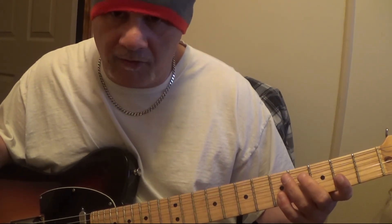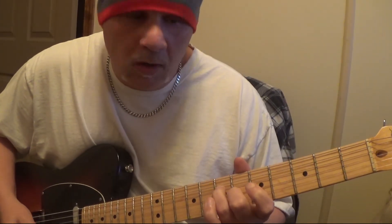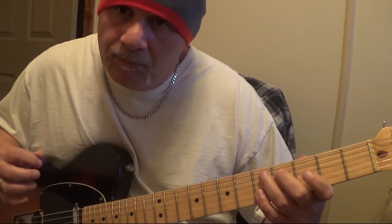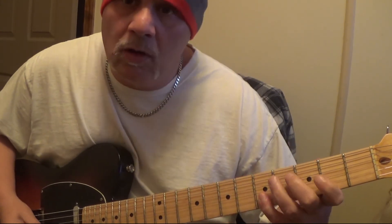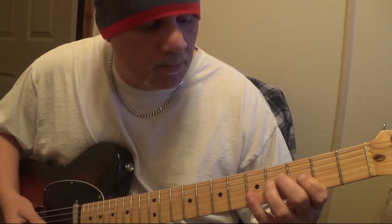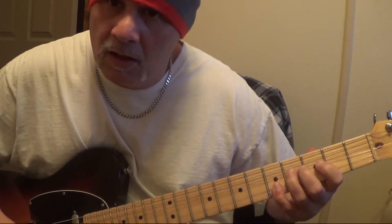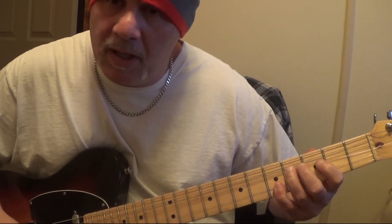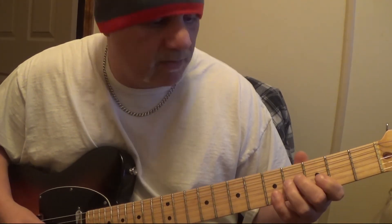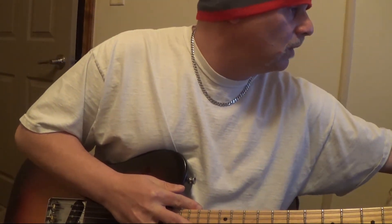And 2nd string, 5th fret, E. And you're going to hold that A and E, let it ring. Then you're going to bend the B up to a C sharp, and slowly release it back to the B, and give it like an E chord.